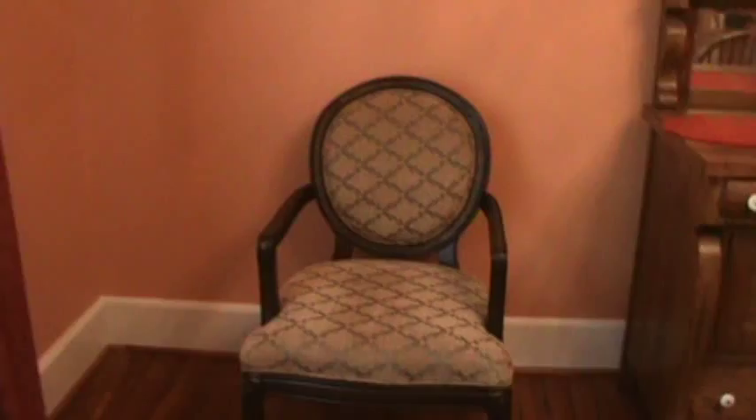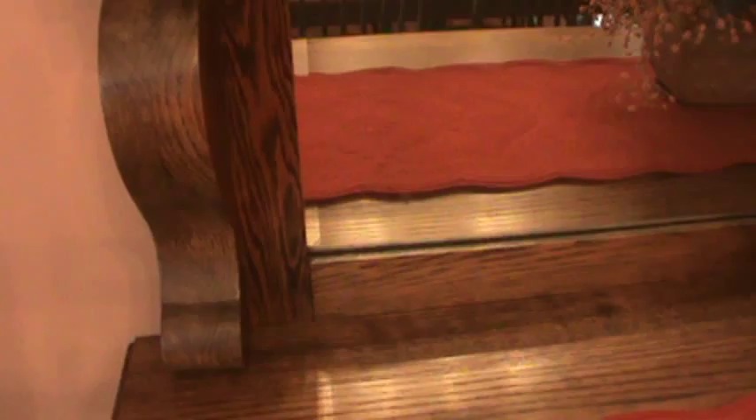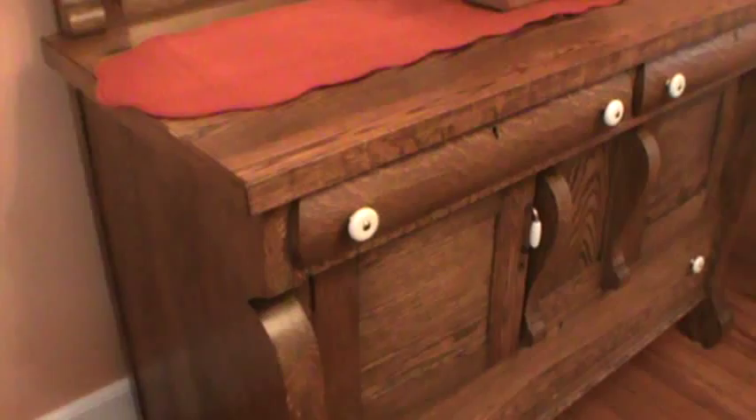These chairs we just bought new. There you can see it — it's beveled and this is the original mirror. It was covered with shellac so I had to refinish it myself. Anyway, there's the other matching chair.